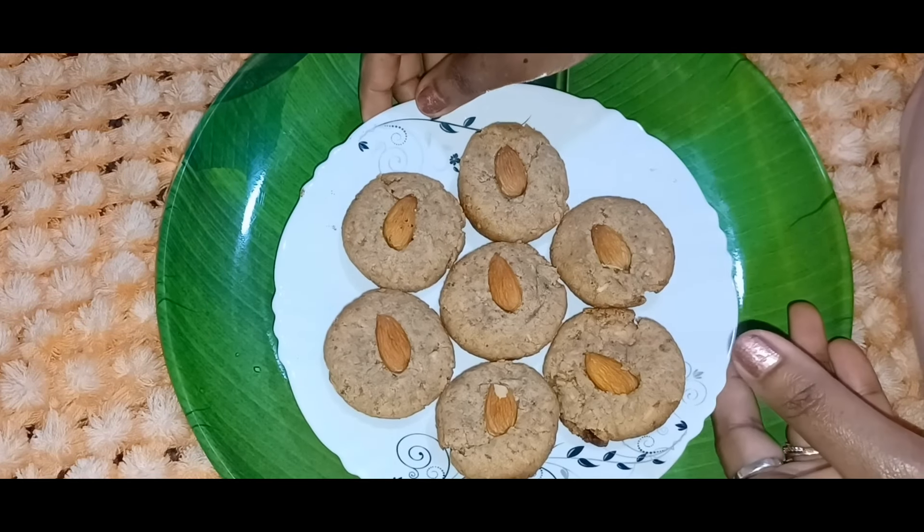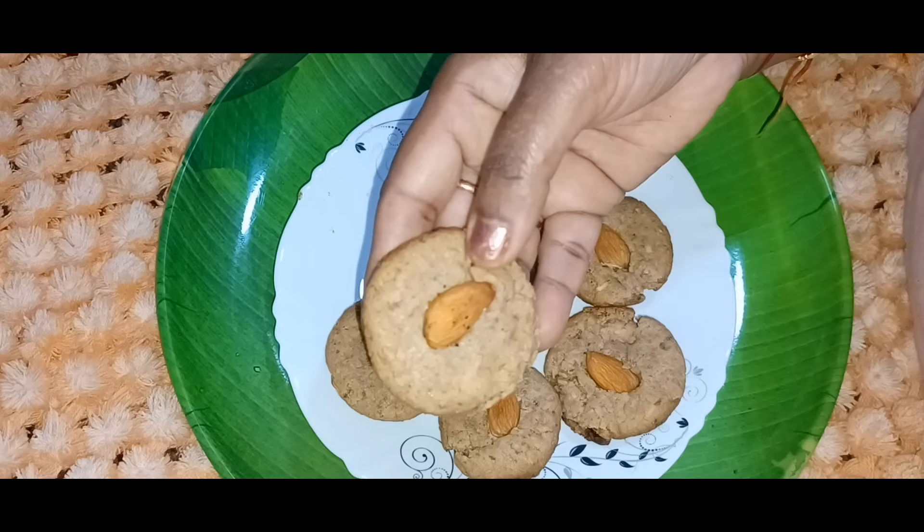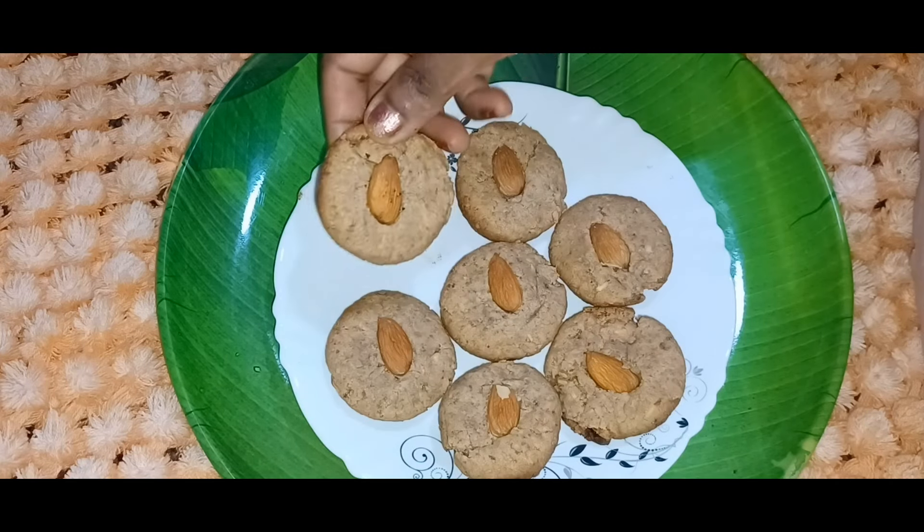We prepare for the cookies and biscuits.